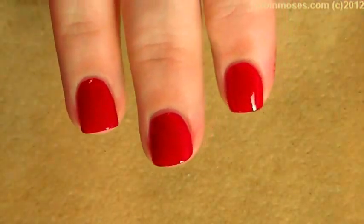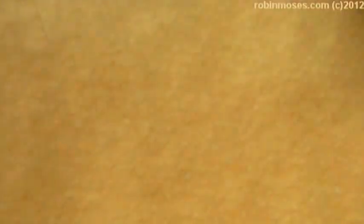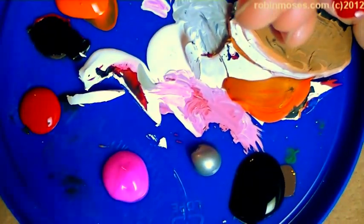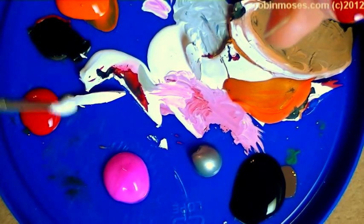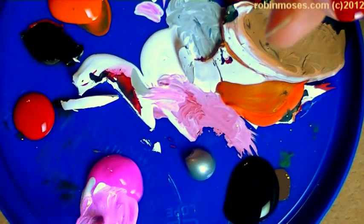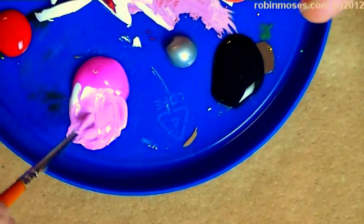I started out with one hand done red and one hand done black, and then I am going to do a pink. Let me show you my palette — sorry, I didn't clean up. I'm making a really pretty pink, a real nice lovely pink, and I hope you guys can see it well.